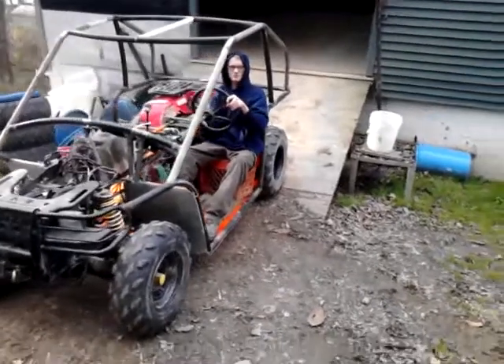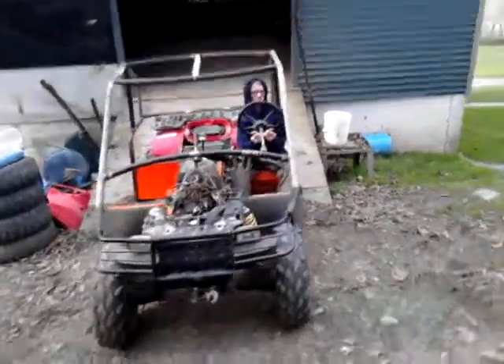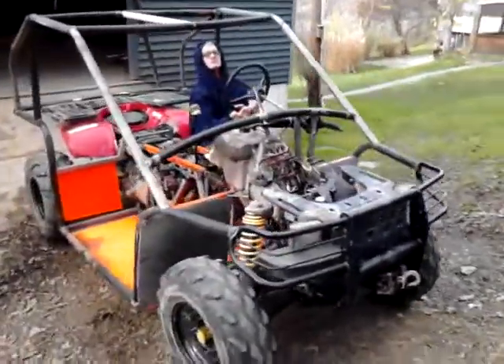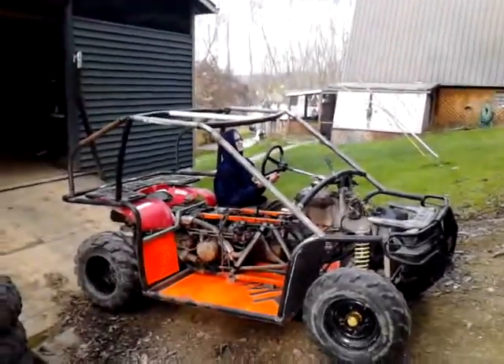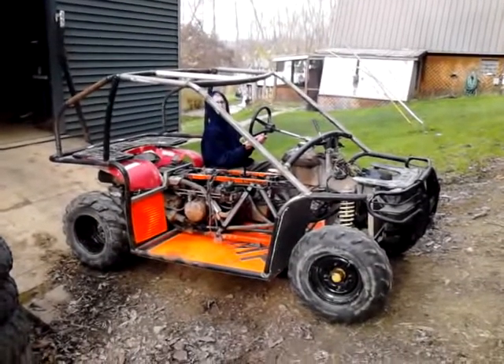I guess we should have stuck the plastic on there — it looked different with the plastic on, because it doesn't look like it has a nose; it's all hollow. Looks like it's on fire from the floorboards.